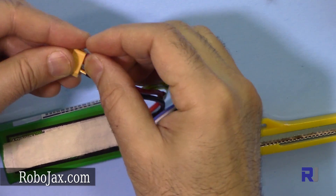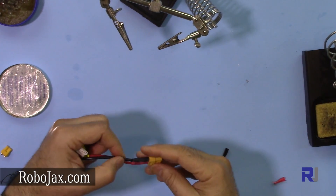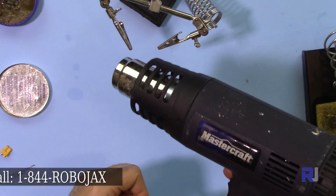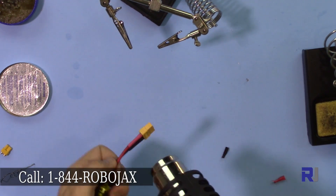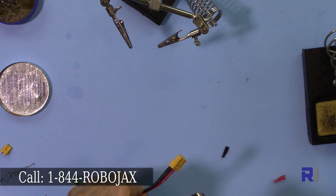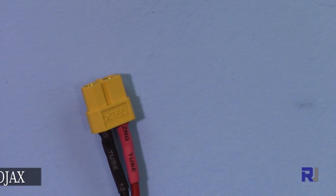Now we can put the heat shrink forward and then apply heat. You can use whatever heat method you have, but I have the heat gun here so I'm using this heat gun. This is the result — as you can see, it has been soldered perfectly. Thank you for watching. Please don't forget to subscribe if you haven't so far.